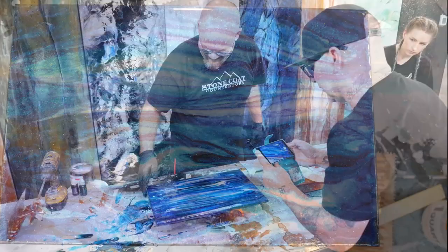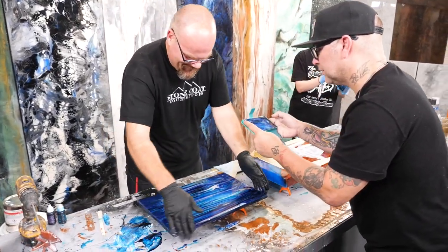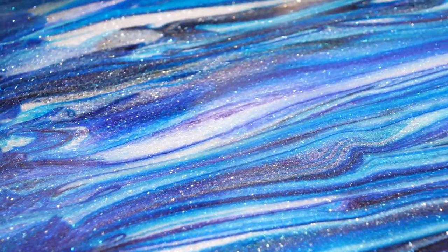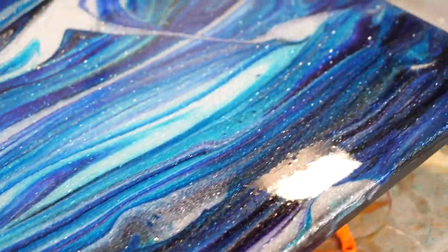That is so sick. Look at that. Woo. That's an Insta piece. I like those dyes because of that right there.